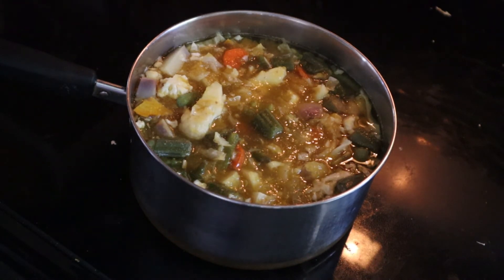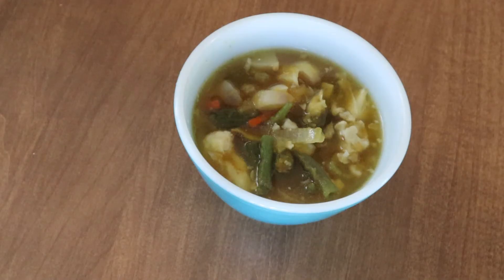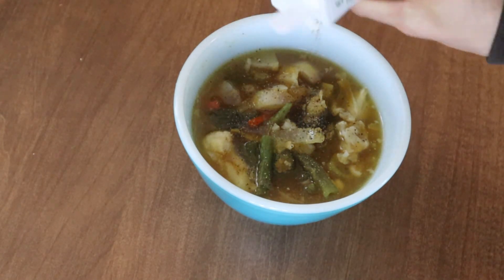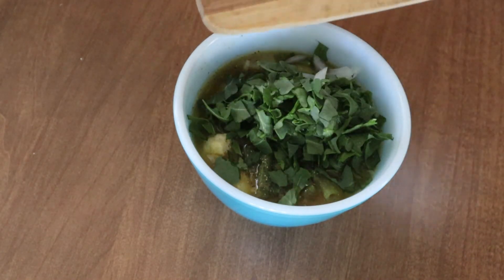Alright, and it is looking good. Nice and thick. A wide variety of vegetables. I am now spooning it up into a bowl, and there it is, all ready to eat. I did season it with a bit of black pepper, and I also added in some arugula leaves and some minced onion for garnish.